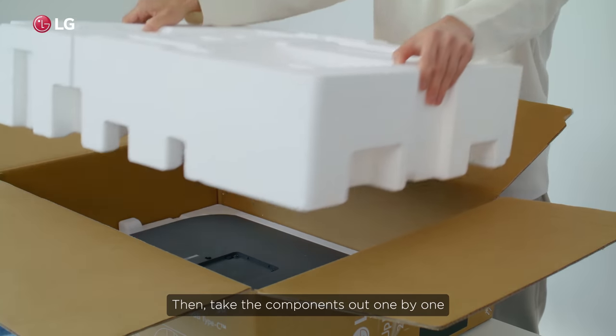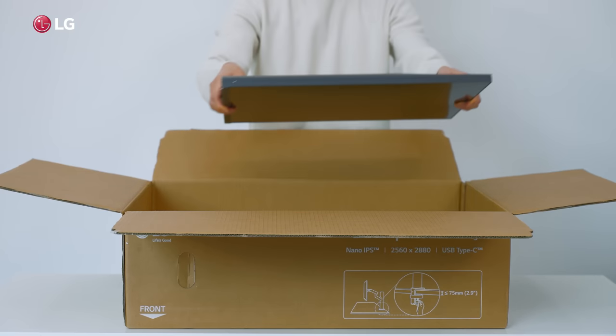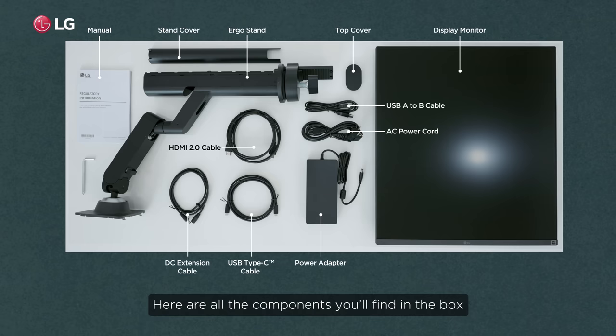Take the components out one by one. Here are all the components you'll find in the box.